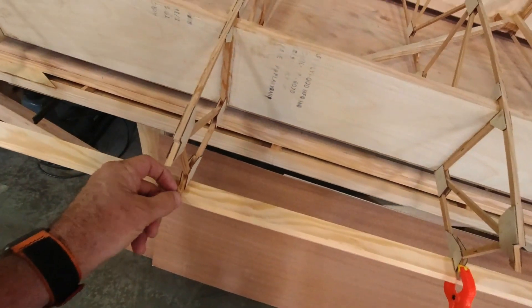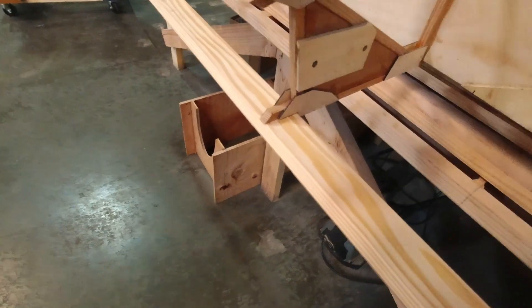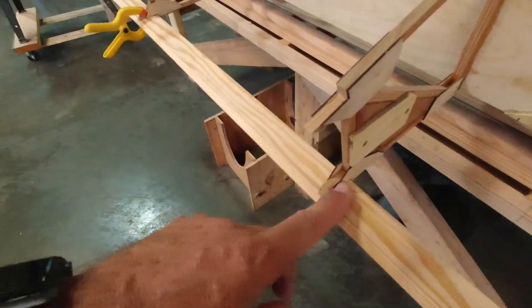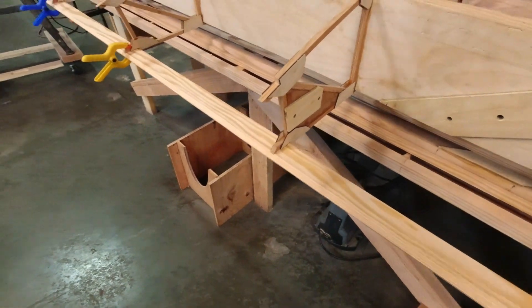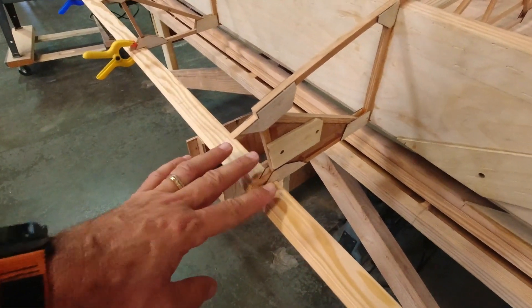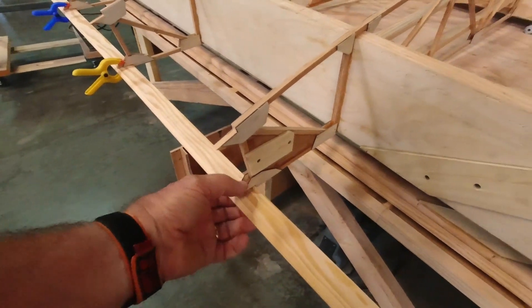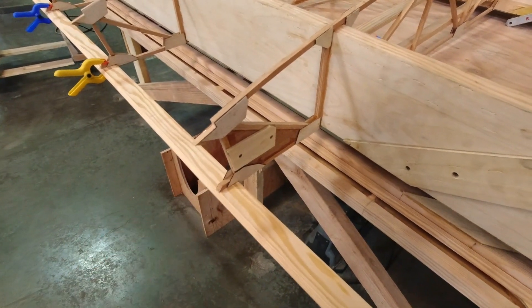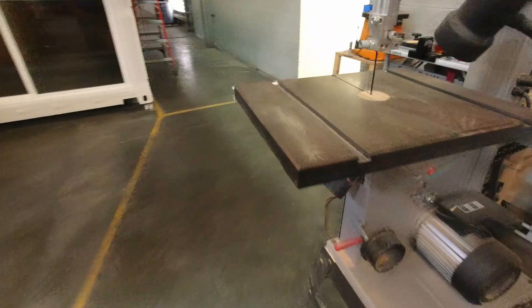There is an airworthiness directive on the Minimax where the traditional method of installing these trailing edge pieces was to glue them only to the single rib structure right here. What the directive says is that you actually have to add some material so there's more glue surface, because on some aircraft this had a tendency to actually pull away from the rib — and as you can imagine, the top surface pulling away is a pretty serious problem.